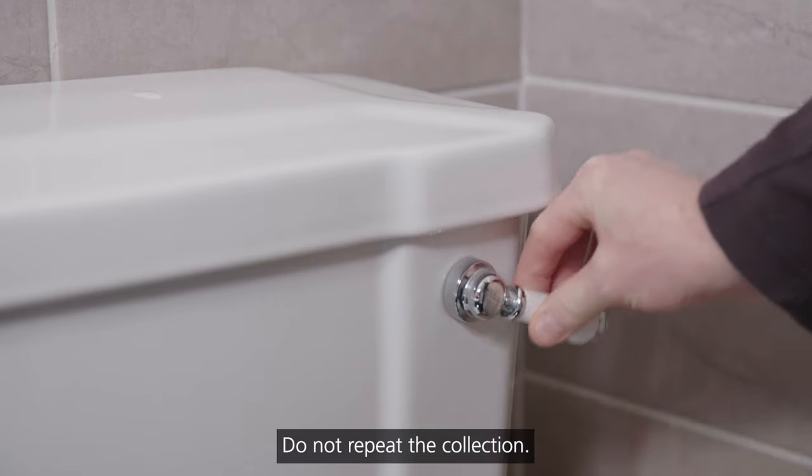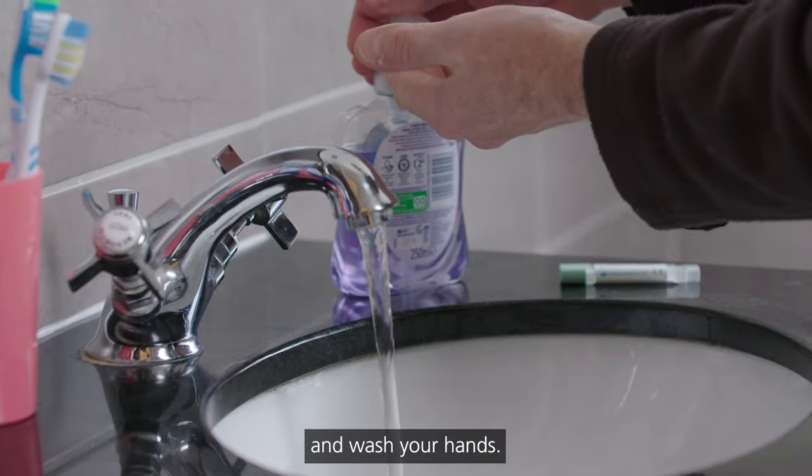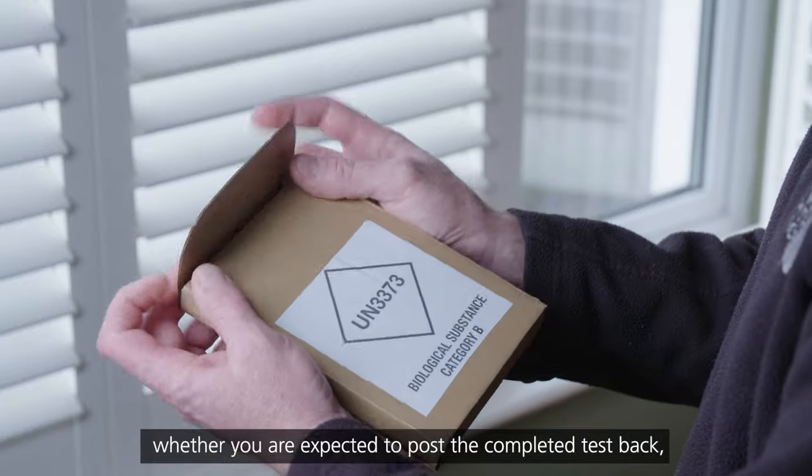Do not repeat the collection. Flush the toilet paper and leftover poo, and wash your hands.